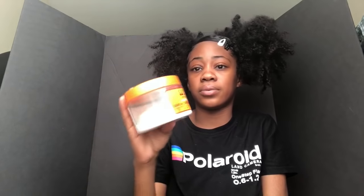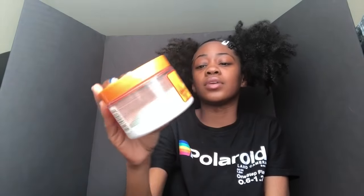Next I have Cantu shea butter for natural hair leave-in conditioning cream. I'm not really a big fan of it — it made my hair so dry and crunchy and I hate it. I don't know why I was so in love with them at first, probably because I didn't know much about hair products, but I don't like them.